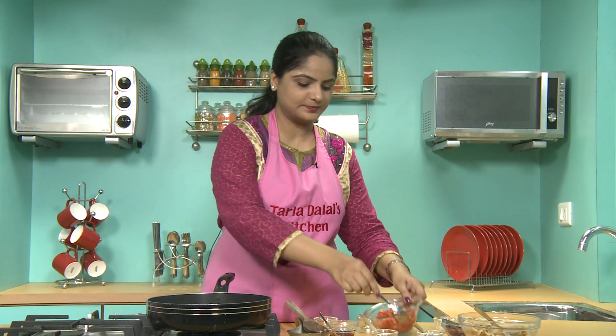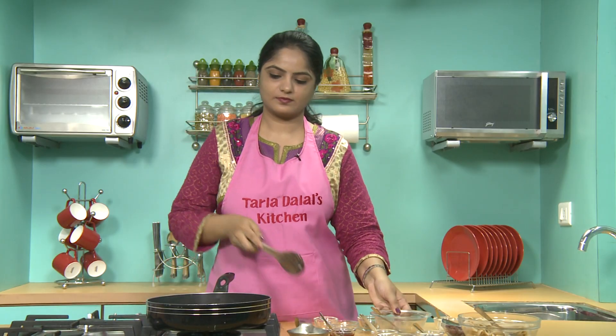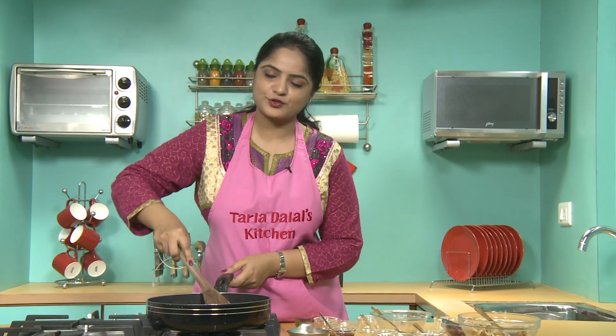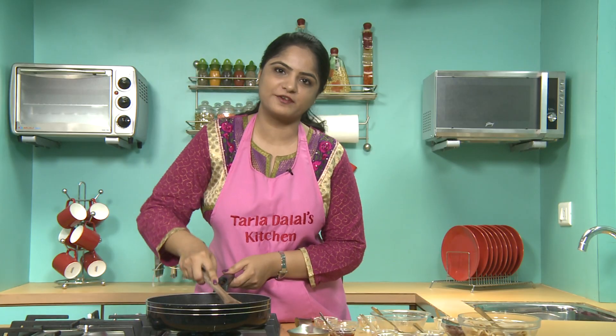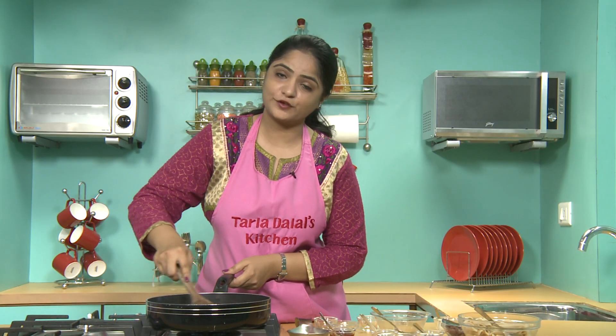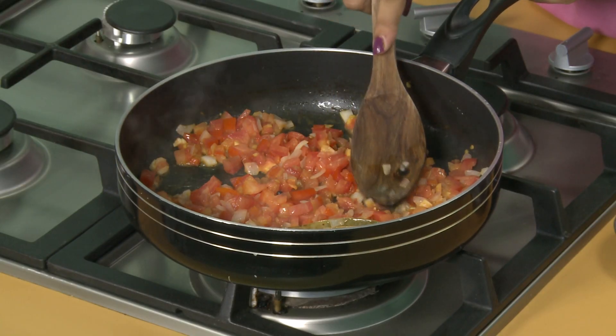Now we will add tomatoes and mash them using the back of your spoon. Tomatoes are full of vitamin A, which is good for your child's skin and eyes. Cook for 2 to 3 minutes.